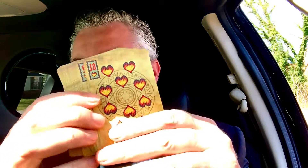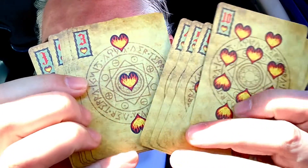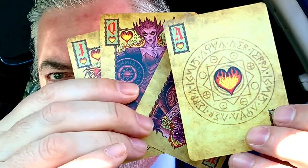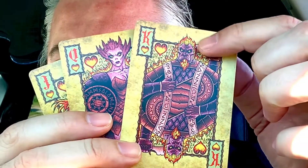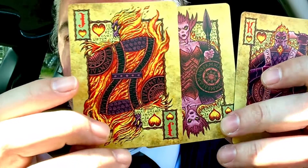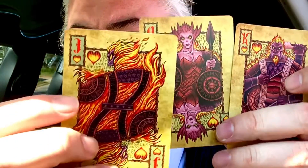Some of the Jacks traditionally have weapons and some of them don't. And the Fire, as you might expect, has got Fire. Get your Ace. So the face cards have got this extra frame, but the regular number cards don't — they just have the frame around the number and the pip. Well, I guess that's the Suicide King with the sword behind the head. The Jacks are pretty wild, huh? They're more spirit than the Kings and Queens. They seem like some sort of creatures, but these Jacks look like they're even more elemental than the King and the Queen.